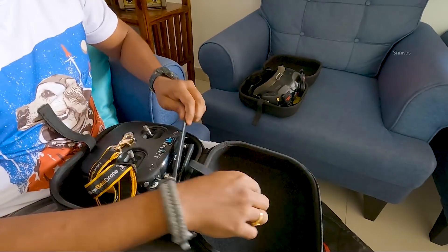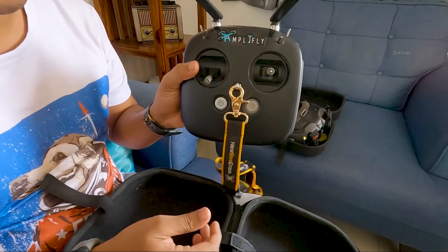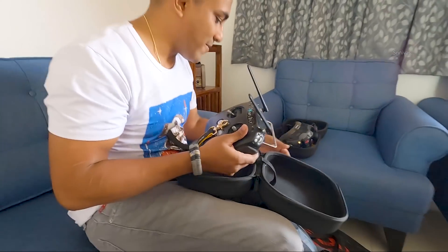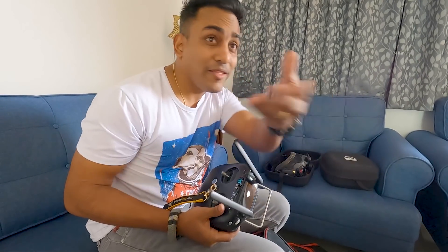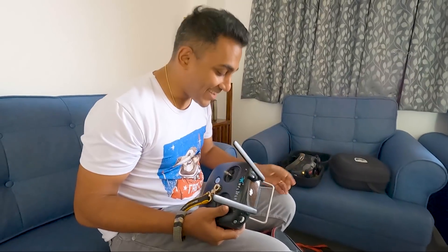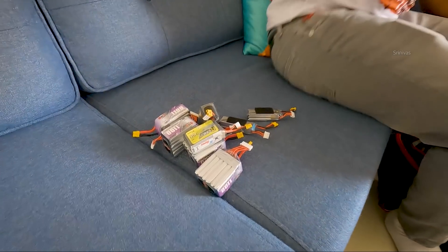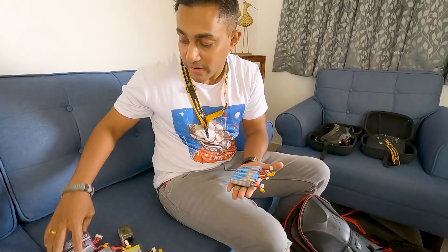Nice cases, man — did you buy them separately? Yes, I did. Now that looks pro. We can actually just fly it right here indoors. Show me your batteries. How many are they? This is not even one half — it's about one quarter of my collection.